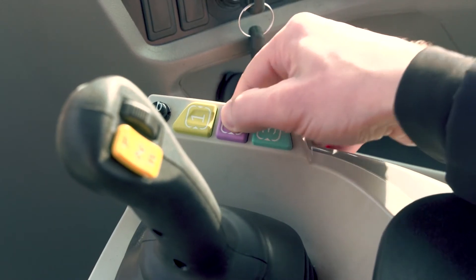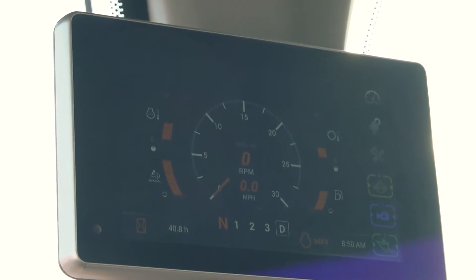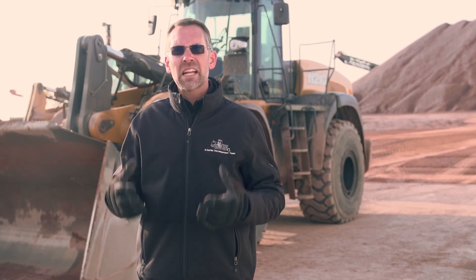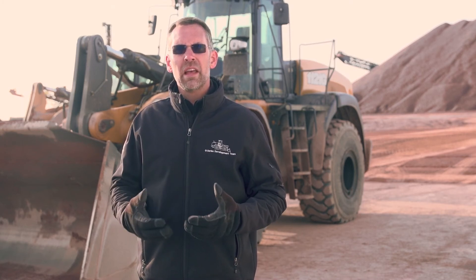You can now see how selecting a configurable button interacts with the new touchscreen display. These advances, combined with the ergonomic design of the joysticks and the operator station, centralize total operation of the loader for improved operator performance and focus, and reduced fatigue throughout the workday.